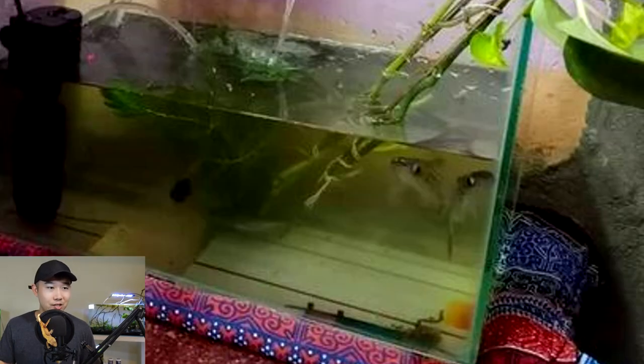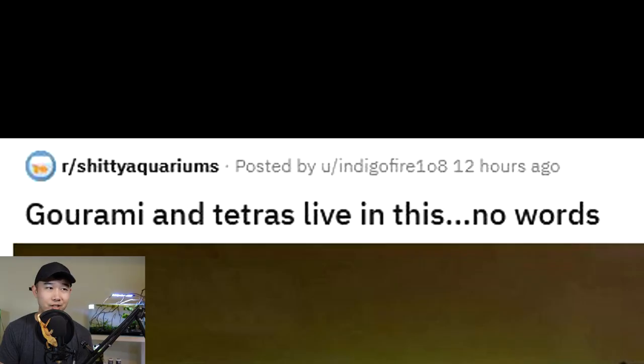You got like two iridescent sharks in what looks to be a 10-gallon, not filled halfway, so like 5 gallons. Grammy and Tetris live in this. No words.